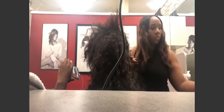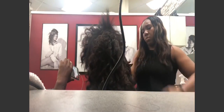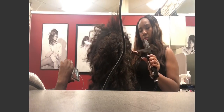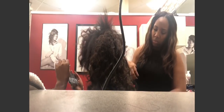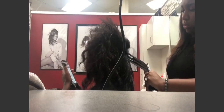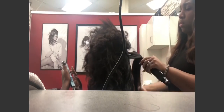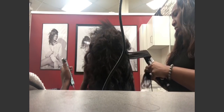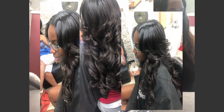So now it's time to establish my part, and I'm going to use my flat iron to curl. I'm just going to straighten it out and curl at the same time.